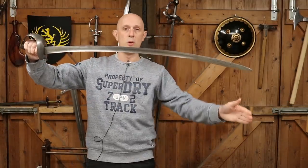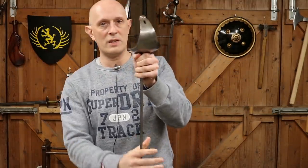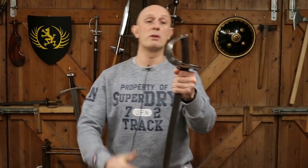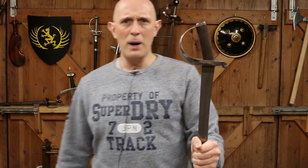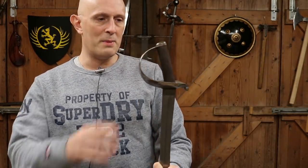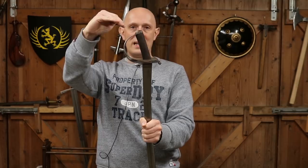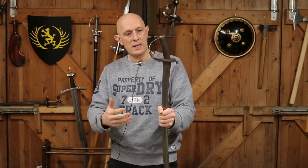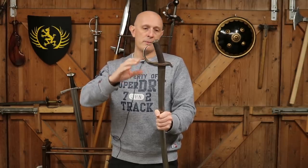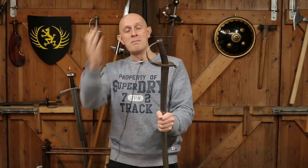Now a couple of other interesting things about this sword. You'll notice it is more curved than most British swords of this period. It also has a bowl guard of the 1821 heavy cavalry type. The more knowledgeable might also notice that it has a very determined and aggressive cant to the tang. Obviously, whoever got this made had a very specific thing in mind — and I don't know who the maker was, there's no maker's name on it.